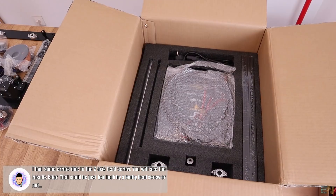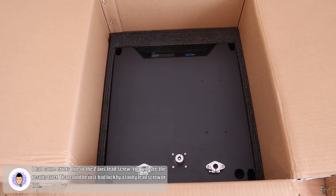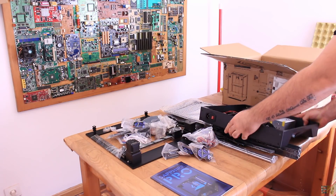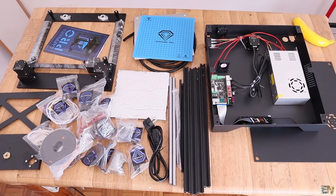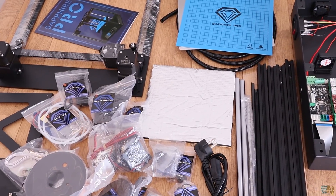On the next layer we have the heated bed and two metal bars. Finally, on the last layer we have the bottom part of the printer with the screen, electronics, the power supply, the Z-axis motor, and so on. I take everything out on my table and this is all that we have.